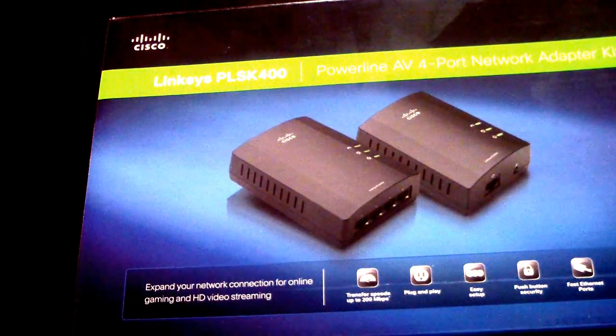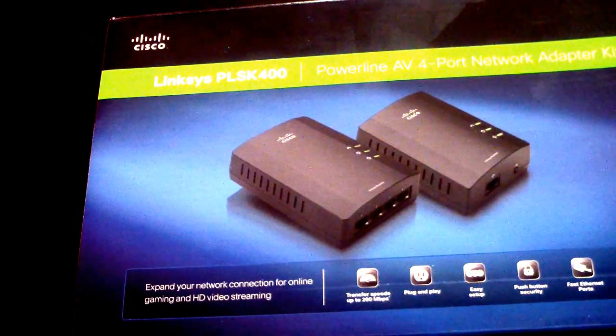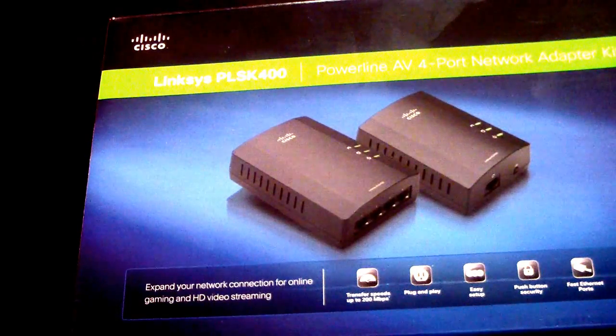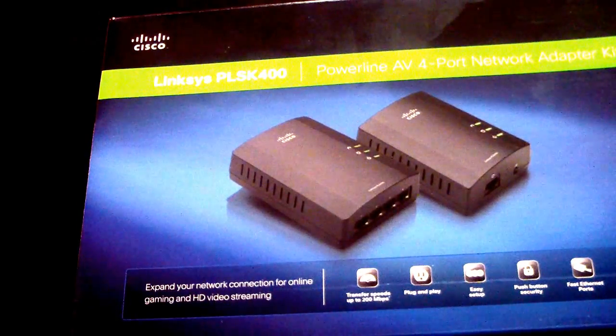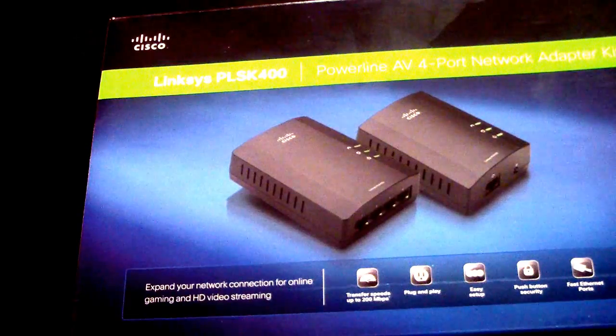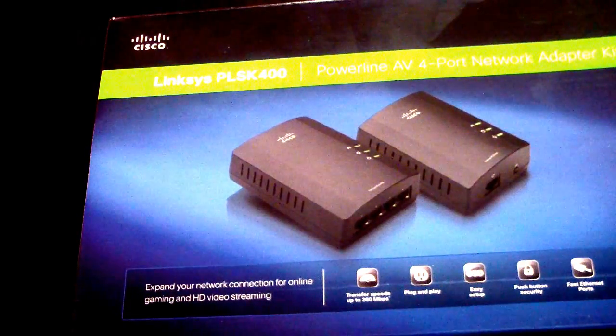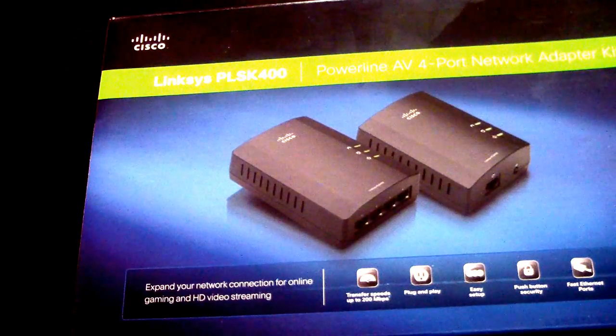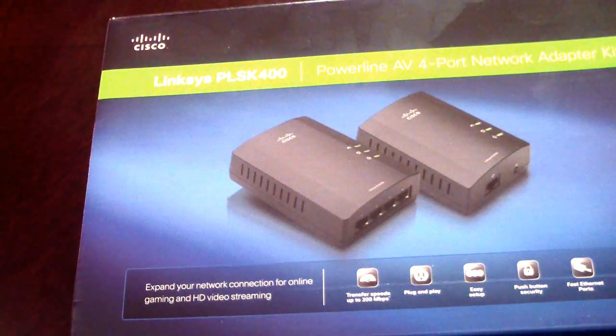Go on Amazon, go on eBay, wherever you shop, and get yourself a power line adapter. It's plug and play and it's great for getting internet to a place in your home or apartment where your router isn't — whether that's an attic, basement, or even a shed outside. You can get fast internet in any of those areas for around $100 or maybe less with another brand.